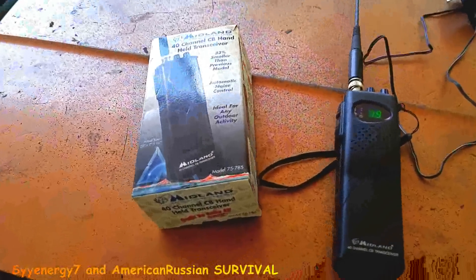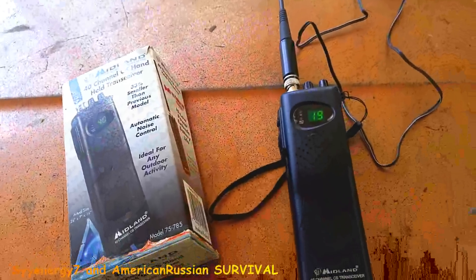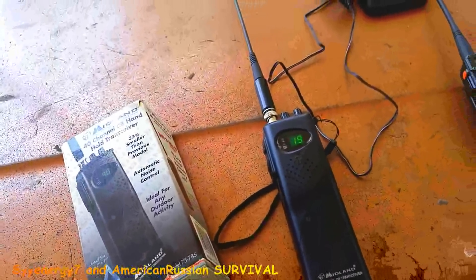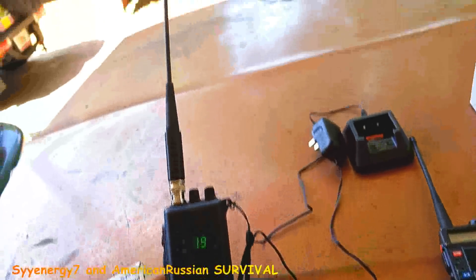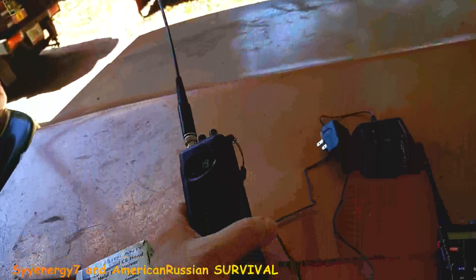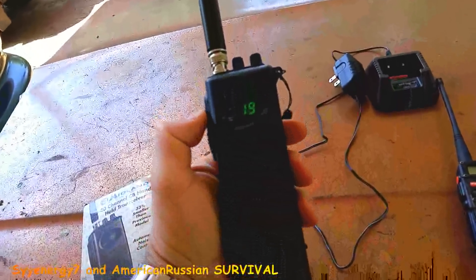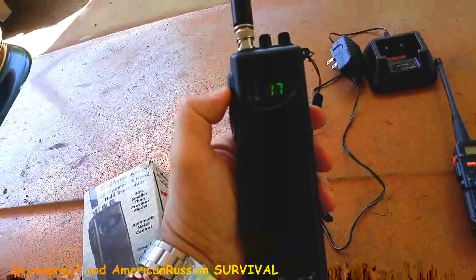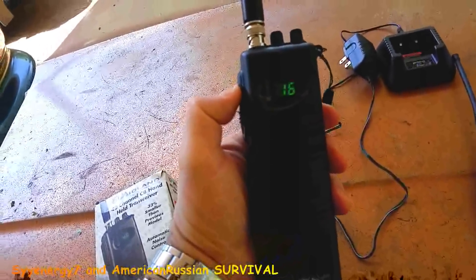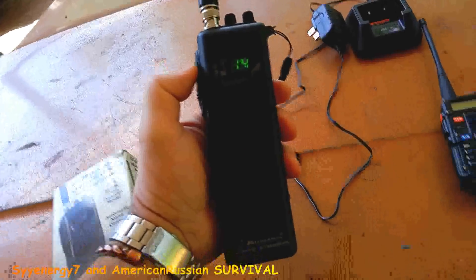I also picked up this — a few years ago I picked this up: a Midland 40-channel CB. That was really what I was familiar with way back when, back in the 80s. Everybody had this. But even with this big long antenna on here, I have never picked up anything around here because nobody is using these damn things anymore. Very few people.